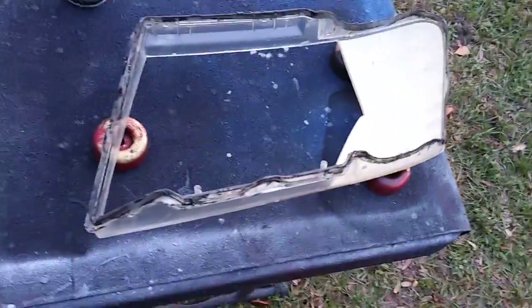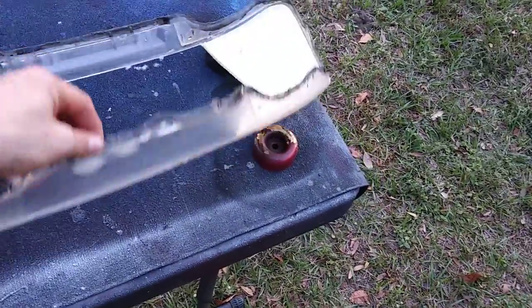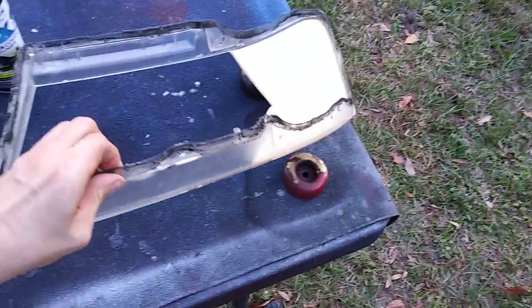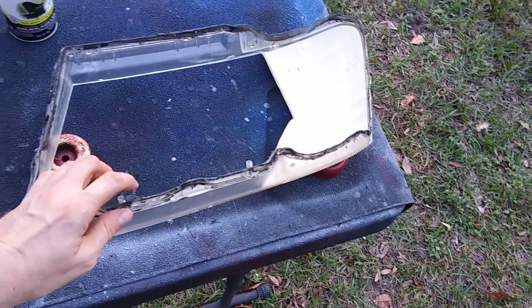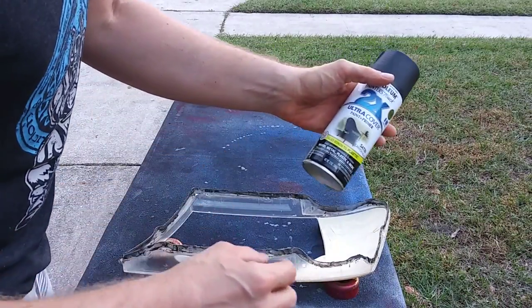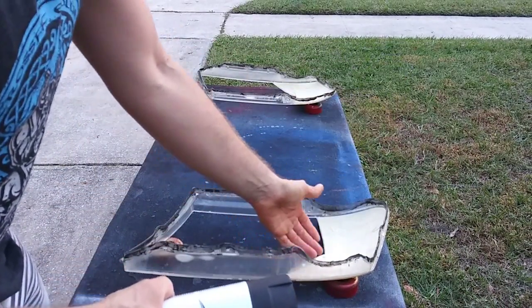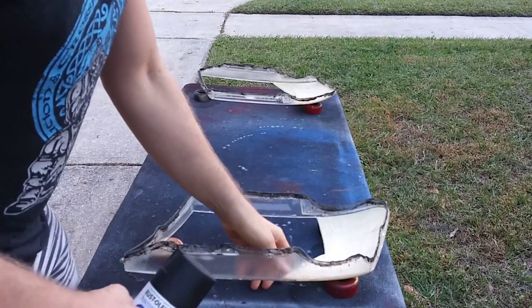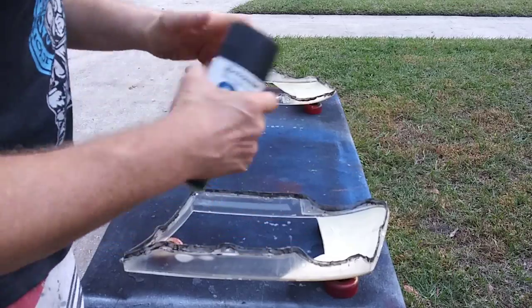I'm gonna go ahead and paint these. I taped off the corners and cut it all with a little razor blade. We're gonna paint these from the inside and outside. I decided to go with regular paint because the plastic tip paint runs the risk of peeling up when I take off the tape, whereas regular paint should be okay.